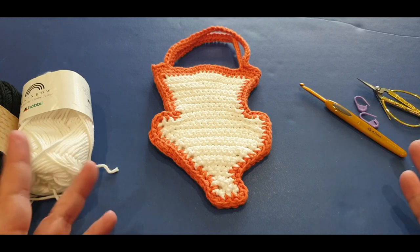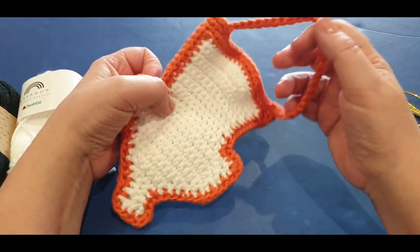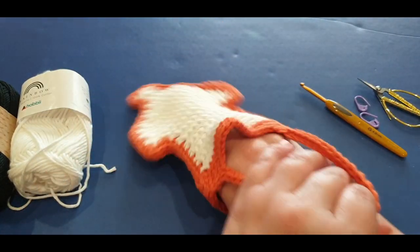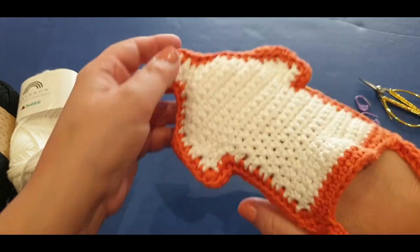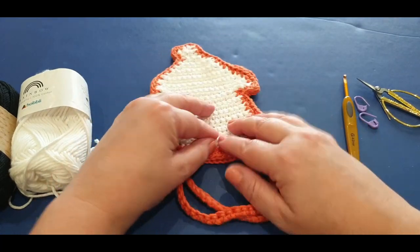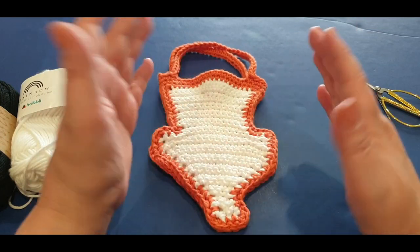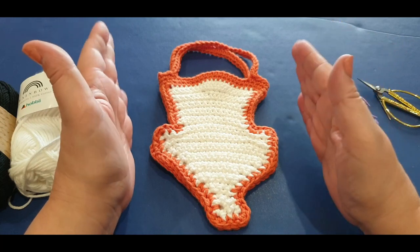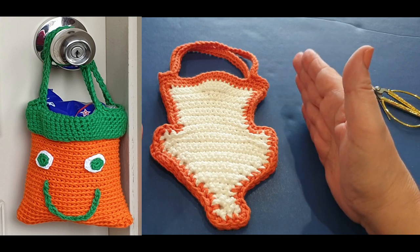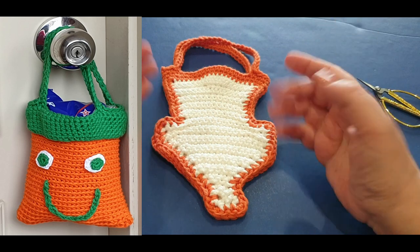Hello and welcome to Wow Crochet Designs, my name is Mary. In today's tutorial we are working on this gorgeous little ghost bag. Your little one can pop their hand in there to fill it up with treats - it's kind of like an upside down ghost bag. If you wanted to make a larger bag, we made one last year that's relatively big, so that's the one to go to for a bigger Halloween bag.